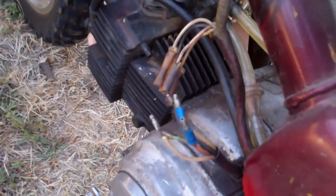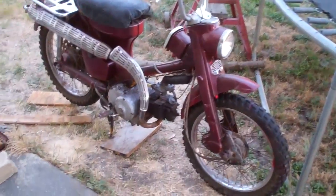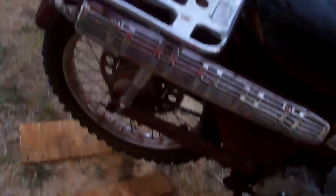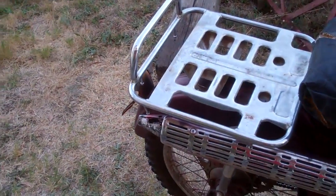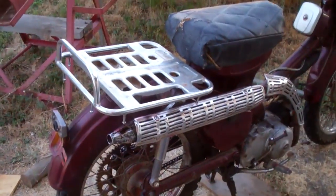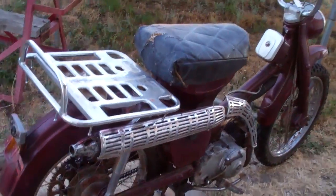I gotta redo some of these wires. We've changed the rack to this silver one — the old one's here, so that's what it was. It looked like that, and now it's got that. That's a sharp edge. We still need to put the tail light on, and the chain sprocket cover. And then we need to fix the engine somehow. That's how it looks now.